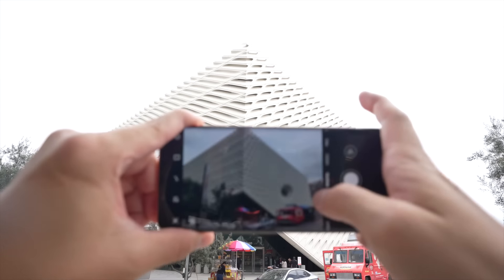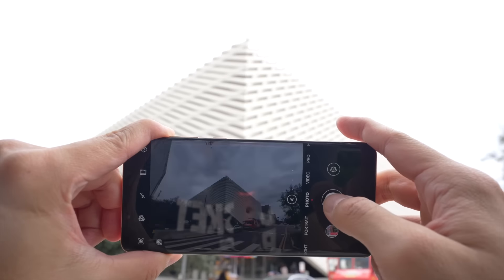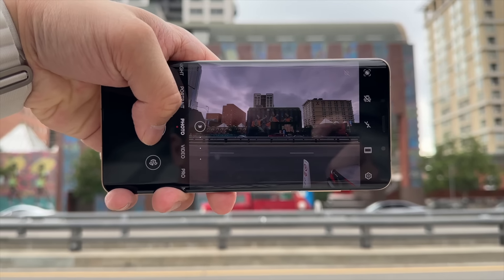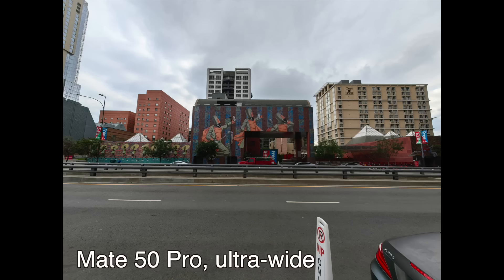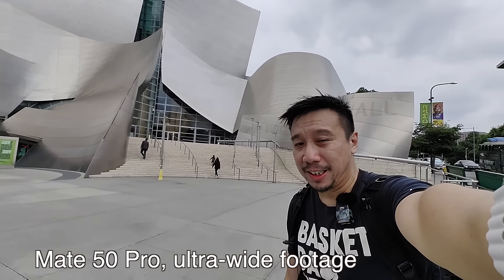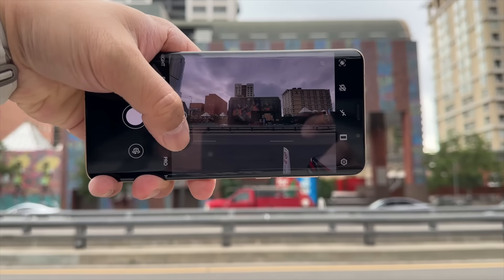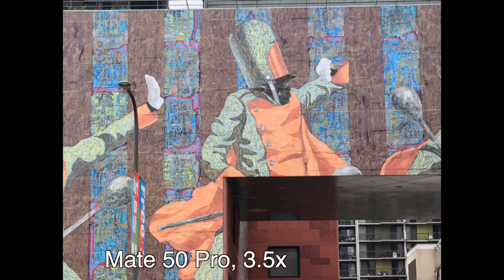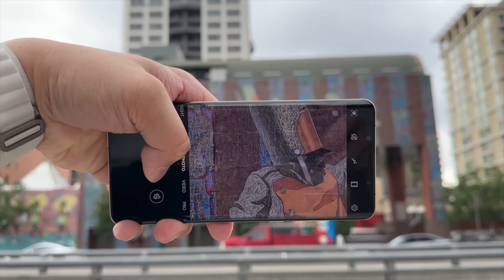Let's go over the rest of the hardware. In addition to that 50 megapixel main camera with a variable aperture, you also have a 13 megapixel ultrawide camera with a pretty wide 122-degree field of view. And a 64 megapixel periscope zoom lens that captures 3.5 times optical zoom, but also really good 10 times zoom.